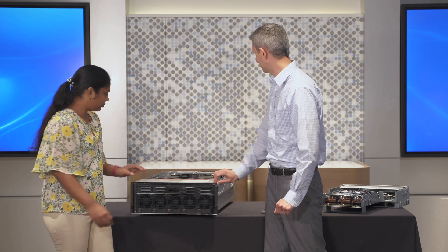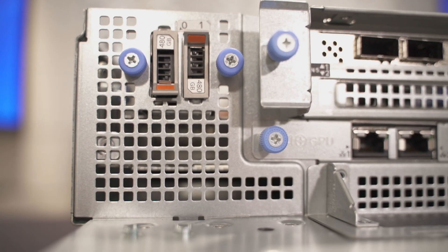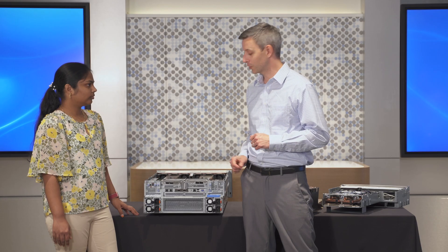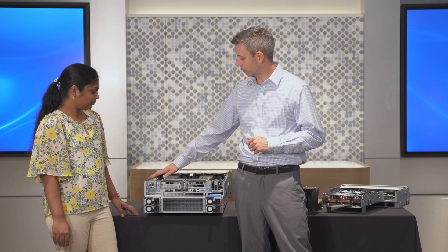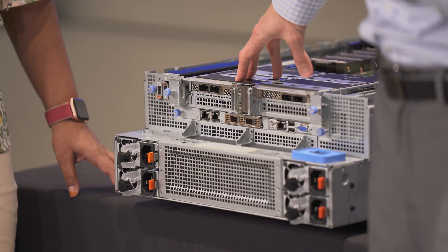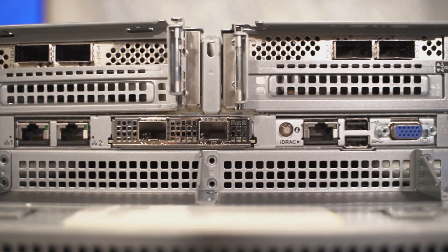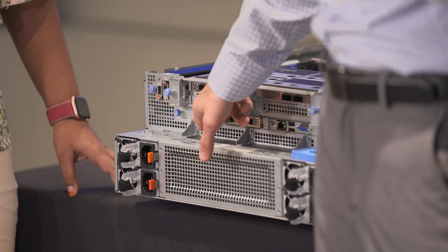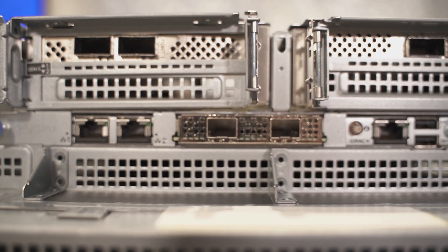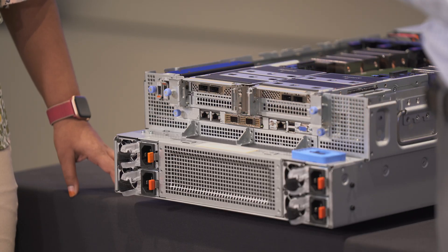So let's spin it around and take a look at the back. Starting over here on the rear, we have the BOSS N1 module — that's the new boot optimized storage solution for the new generation. What's new about it is that it's NVMe drives now, so we have 480 gig or 960 gig NVMe in a RAID 1. You just throw your OS on there and the rest of your disk can be scratch space for your GPU workloads. Moving on this side, we have four Gen5 x16 PCIe slots, only two of which are populated in our view here. And then down below, we have our optional 1 gig LOM and our OCP3 slot. Both of these slots can do the shared LOM standard iDRAC port redirect that all PowerEdge can do, along with the iDRAC port, standard USB and VGA.